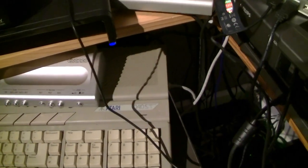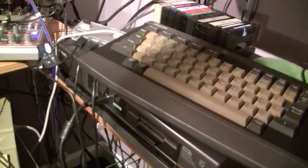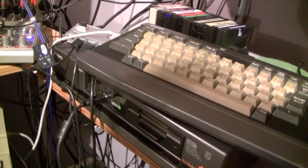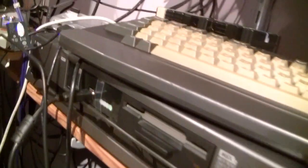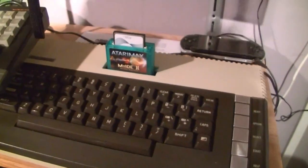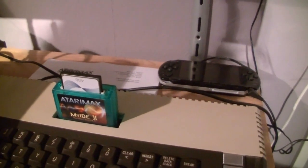An Atari ST with a USB floppy emulator — a lovely gift I got from Laxtel Bacillus — a lovely Philips MSX2 PC with a USB floppy emulator fitted, and the Atari 800XL with a My IDE 2.